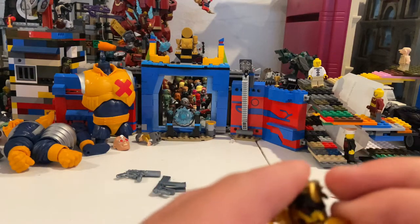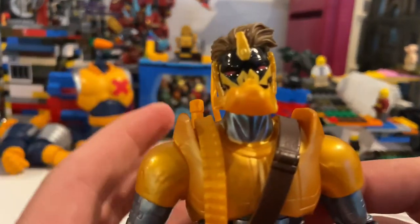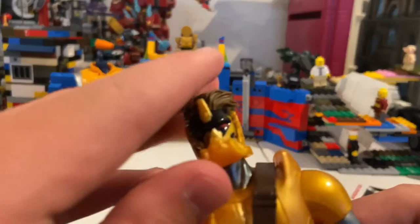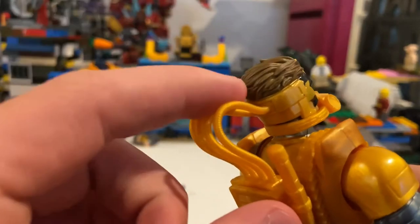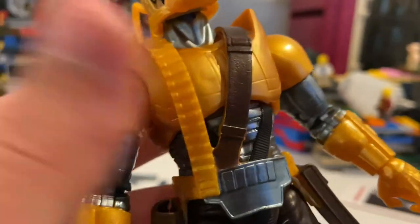There we go — yeah, it looks a little weird but you gotta work with it a little bit if you want to do that. It comes with these wires in the back connected to his head — that's awesome. Yeah, cool little details; it could have had a little more paint around though.